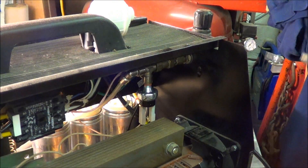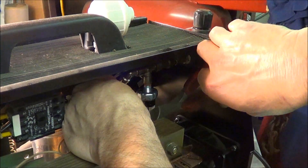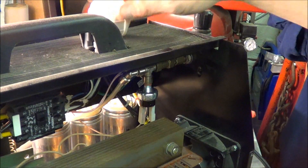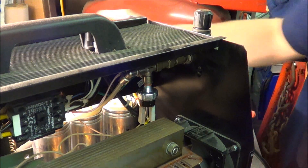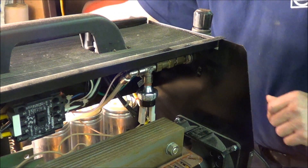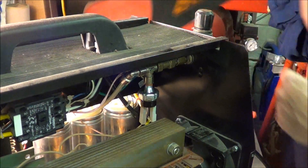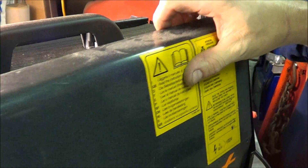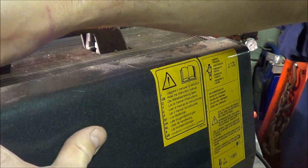My favorite part of the instructions is: make sure the unit is unplugged before working on it. I would hope so. But I guess some people probably do some silly stuff. Anyway, so we're done on this side, so I'll put the cover back on.